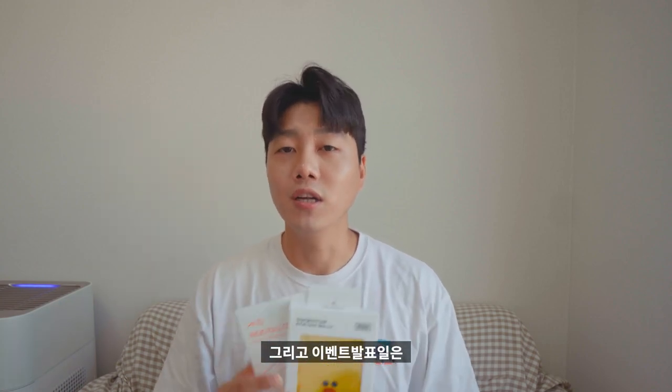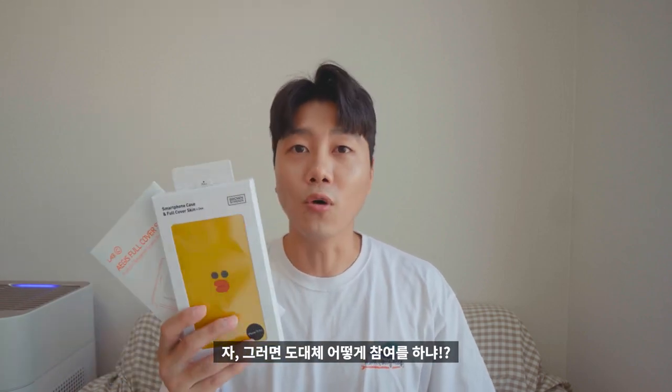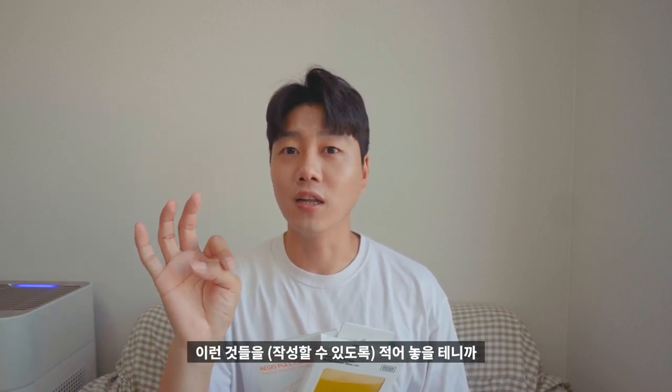이벤트 참여 기간은 약 일주일이며 종료 날짜와 시간은 설명란에 적어놓겠습니다. 이벤트 발표일은 참여 마감 후 커뮤니티에 공개할 예정이고, 공정성을 위해 실시간 방송을 통해 추첨을 진행하겠습니다. 참여 방법은 설명란의 구글 폼 신청 링크에 들어가서 유튜브 닉네임과 이메일 등을 잘 채워 넣으시면 됩니다.